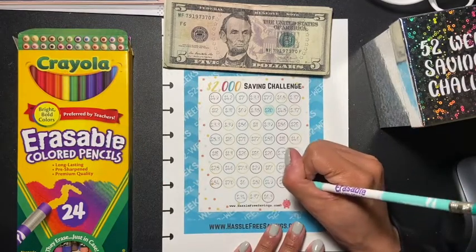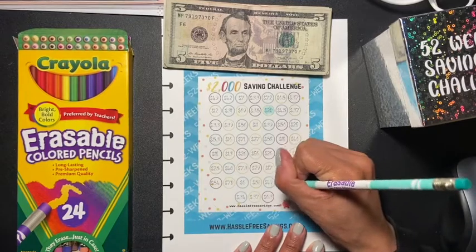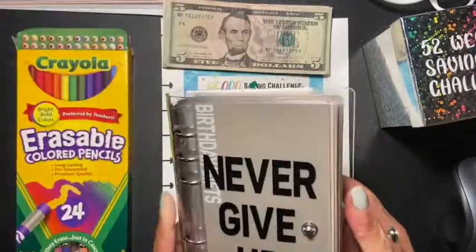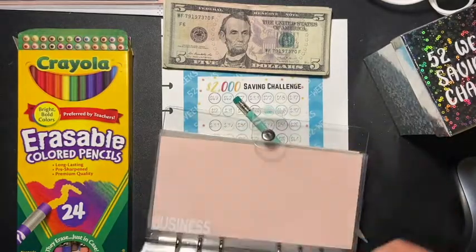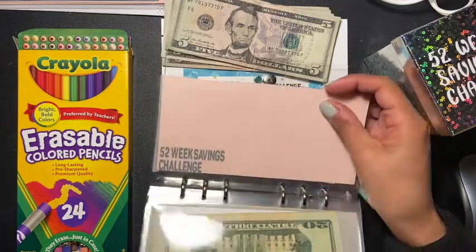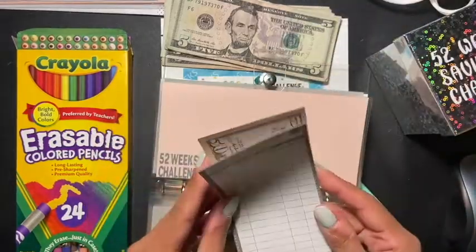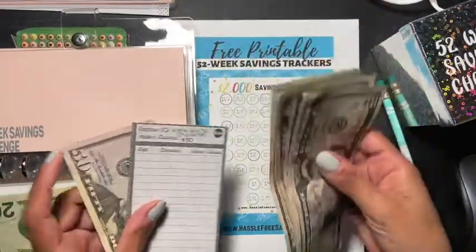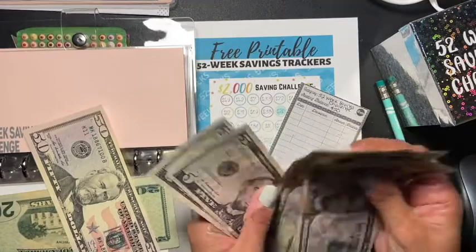And then $15, so that would be $35. Let me get my cash envelopes and go to my 52-week savings challenge. Okay, here we go — let's see how much we have already. We started off with $50. I'm going to move this to the side, and then we're adding $35: 5, 10, 15, 20, 25, 30, 35.